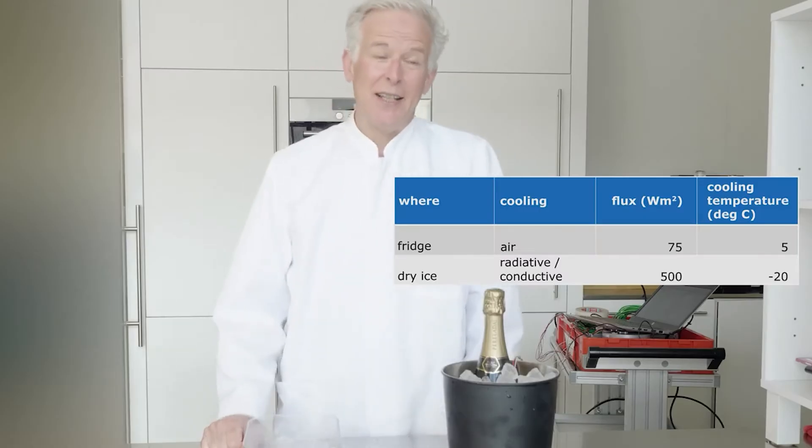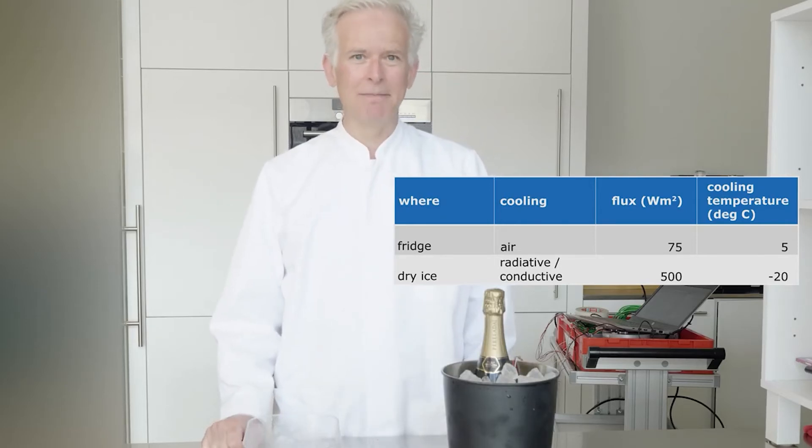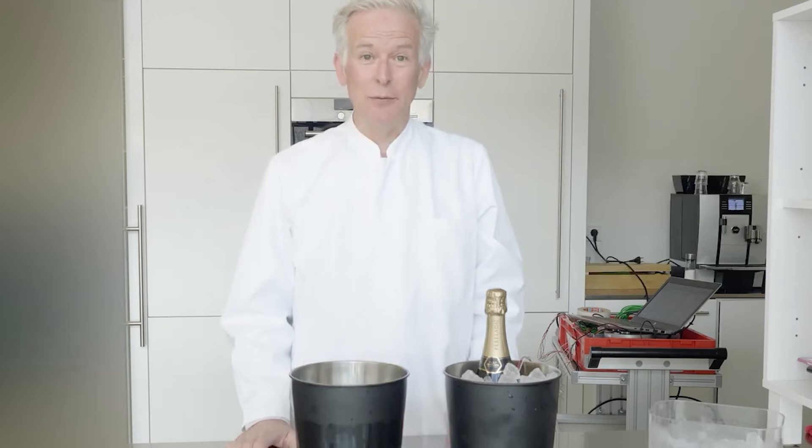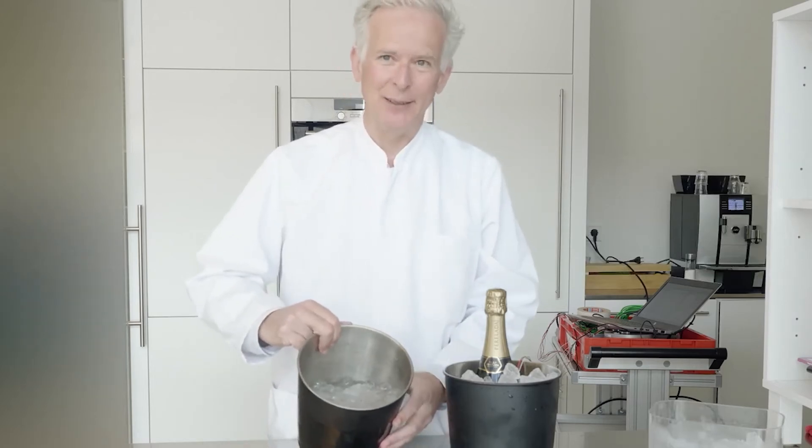Here we measure a five times higher heat flux of about 500 watts per square meter. Now in order to make this work really well, we have a water-filled champagne cooler.